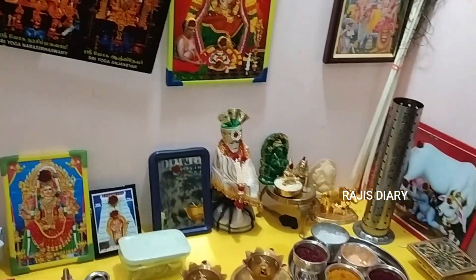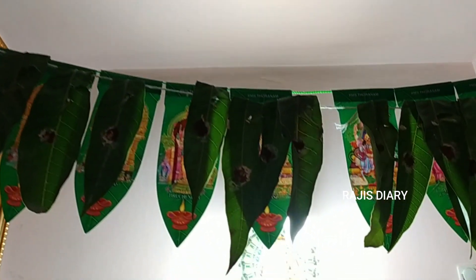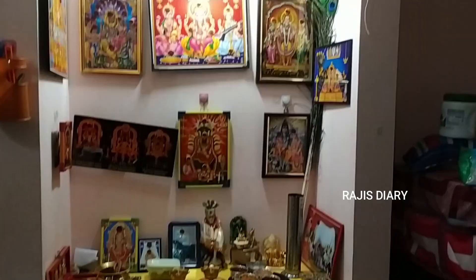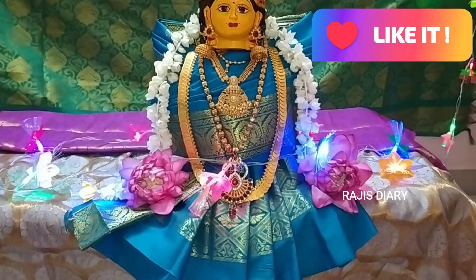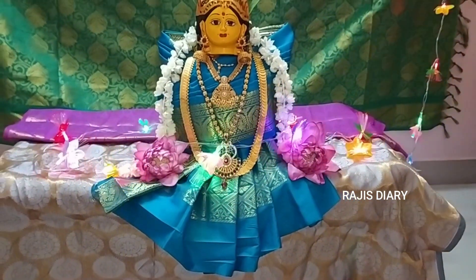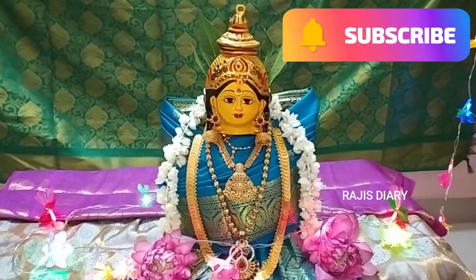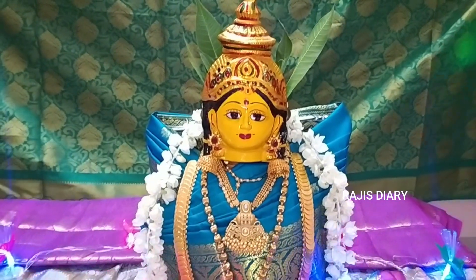Varalakshmi is the previous pre-preparation vlog. I will finish this video step by step. Please like this video and share it with friends and family on Raji's Dairy Channel. If you are watching this video, subscribe and click the bell icon. We will see you in the next video.